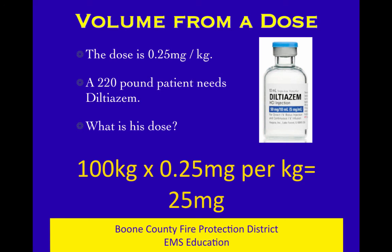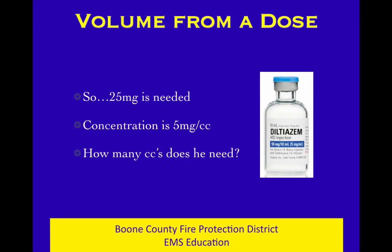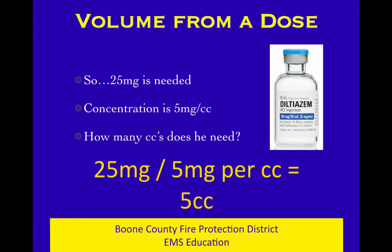So give him 25 milligrams out of that vial — but how many cc's is that? That's where volume from a dose comes in. We need 25 milligrams, and the concentration is 5 milligrams per cc, so it's 5 cc's. We're going to give him 5 cc's over two minutes. His dose in weight is 25 milligrams, but what we really need to know is how much volume out of that concentration to give him. Volume from a dose — it's a key concept. You want this stuff to be automatic so you're not held up thinking about how to give Cardizem rather than whether it's the right time to give it.